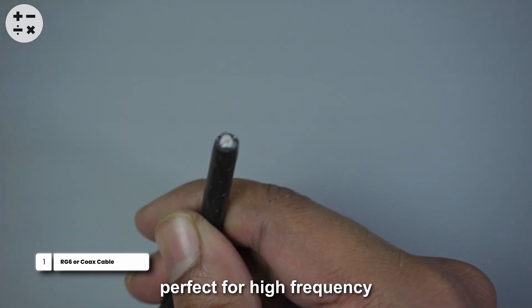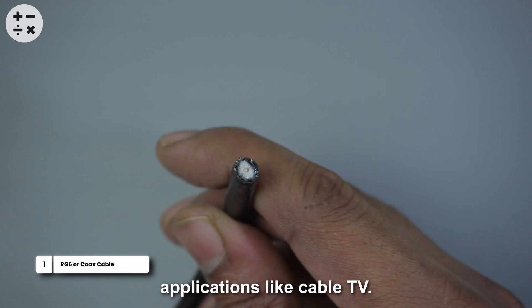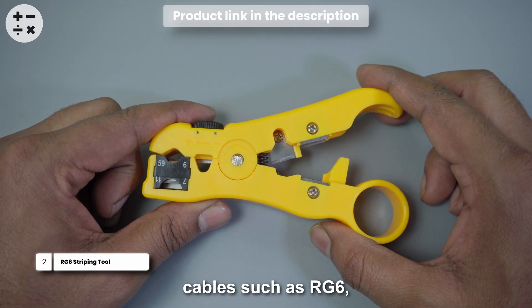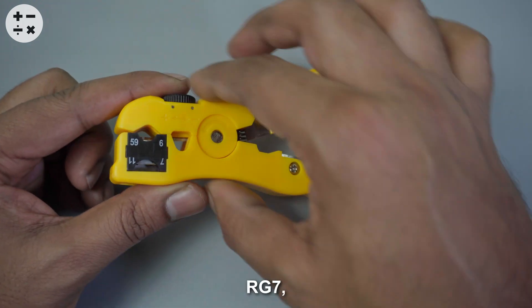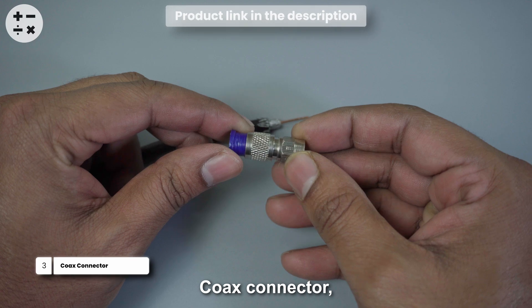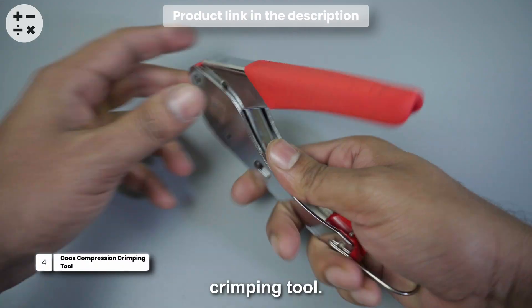You will need the following materials: RG6 cable, perfect for high-frequency applications like cable TV; a specialized stripping tool, ideal for stripping various cables such as RG6, RG7, RG11, and RG59; a Koch's connector; and a Koch's compression crimping tool.